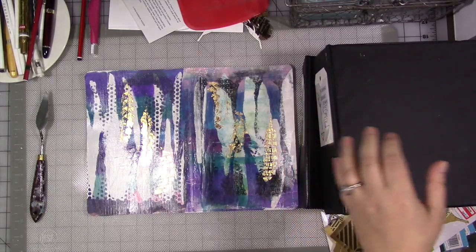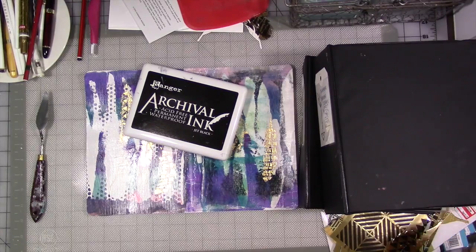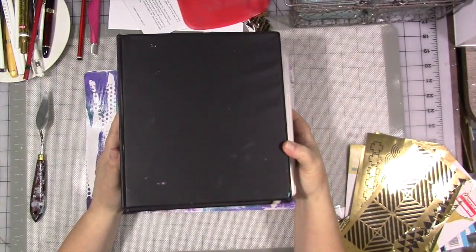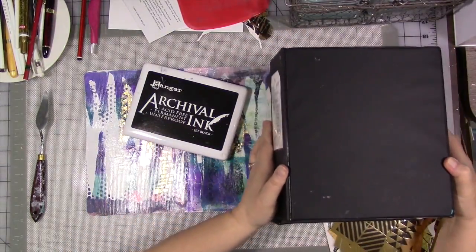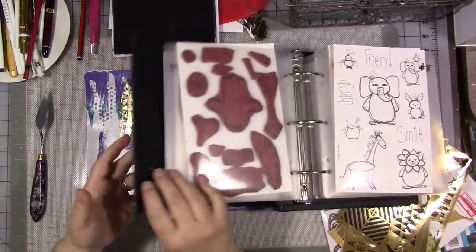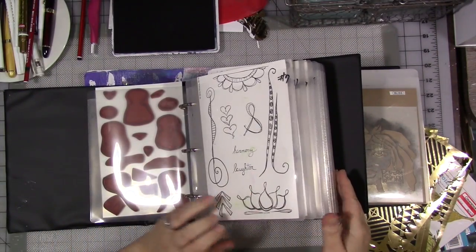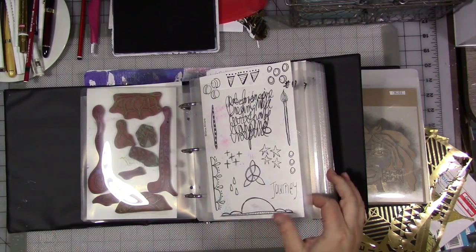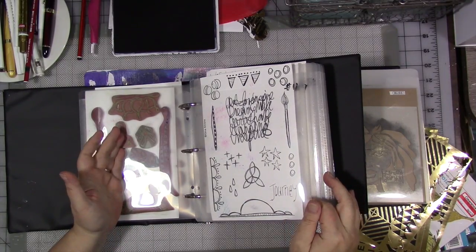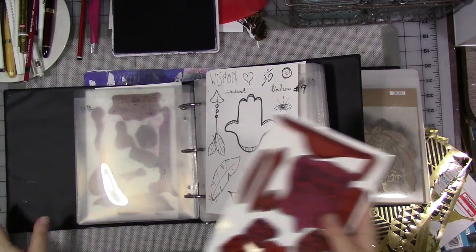We are here to discuss my product line. For those of you who don't know, I have my own product line of stamps and stencils. I also have original art and digital copies of art over in my Etsy shop, and the link is in the description below. All of these are currently available as stamp sets. I really like number 11 lately, so we're going to use that one.